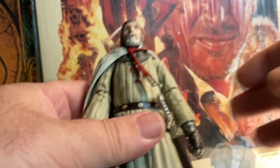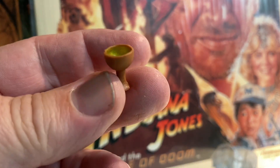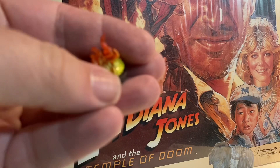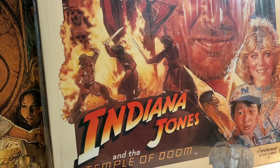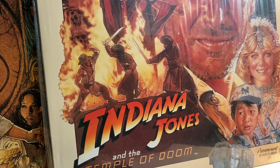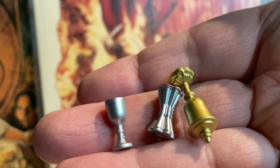He comes with his only other real accessory, which is the actual grail. And then he has several Build-A items: we've got another flaming pot, another dish or whatever this is, and then some more chalices, goblets, false grails if you will, to add to the diorama.